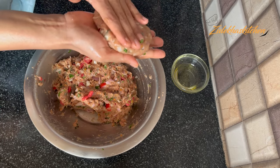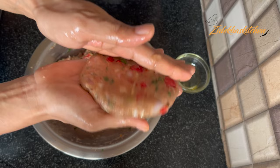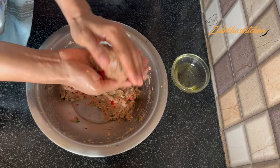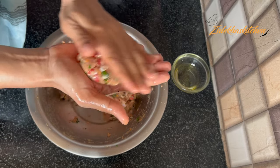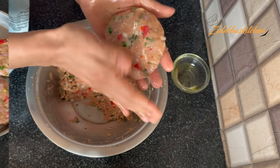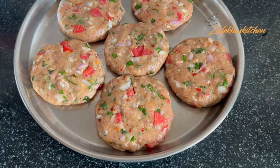Press it into a round patty shape and set it aside. I am making a medium size, but this is totally up to you. You can make them bigger or smaller depending on your preference. Once all the kebabs are shaped, put them back in the fridge for another half hour. If you don't want to wait, you can start frying right away.